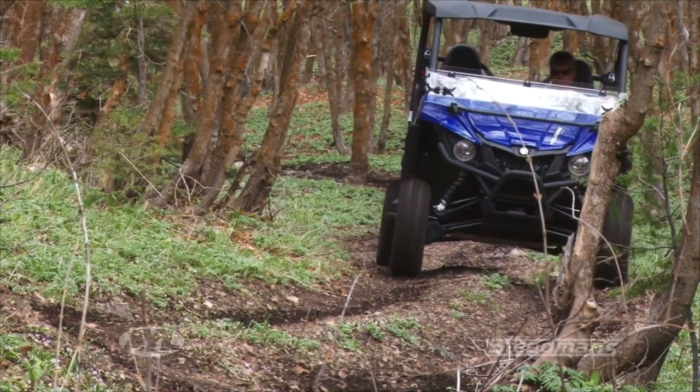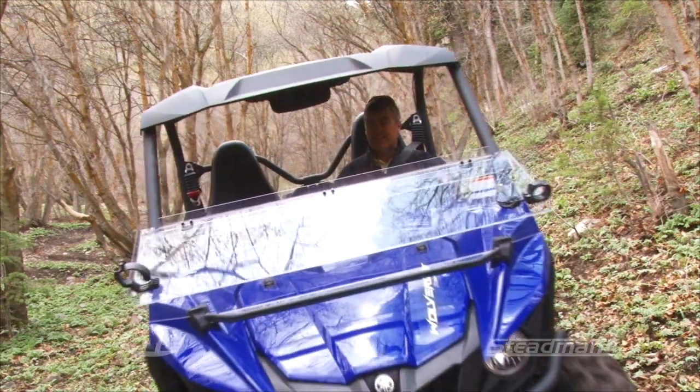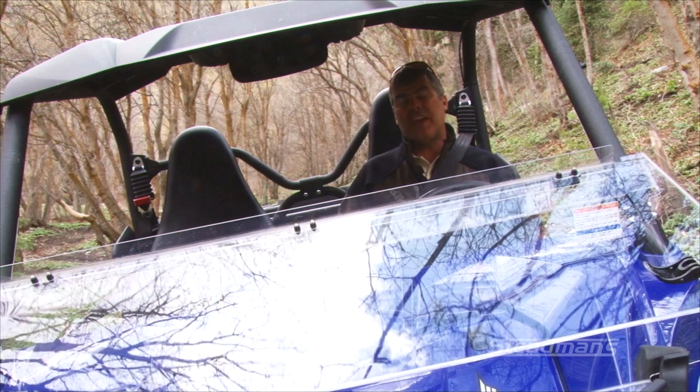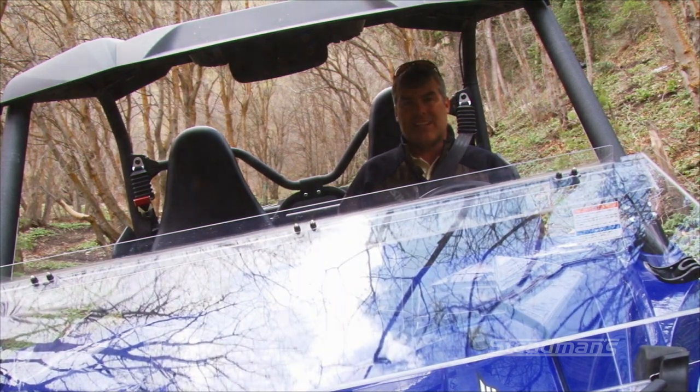Well, this new Wolverine by Yamaha is really an excellent machine. I love the power steering in it, and I like the fit and finish — it's all very clean and well done. Especially for the price, this ought to be on your bucket list. Go out to Stedman's in Tooele and they'll be glad to show you the whole line of product. I'm Darren Kindred — we'll see you next time.